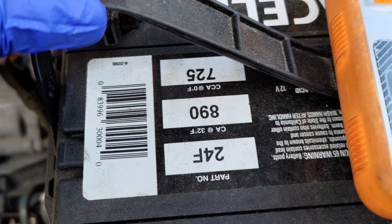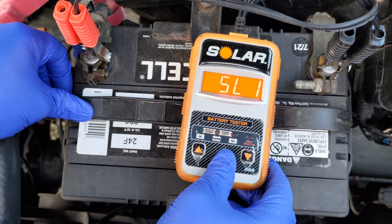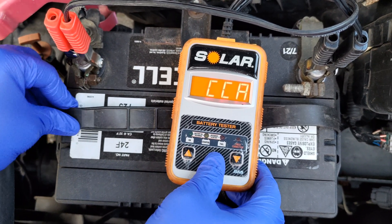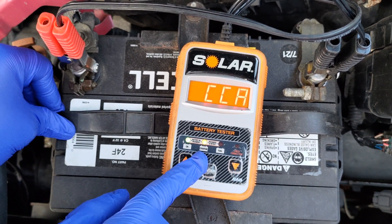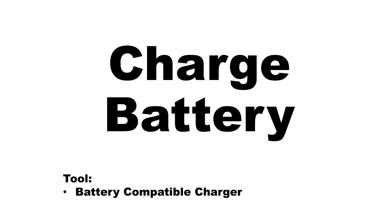CCA means cold cranking amps. A load tester is required to check a battery's cold cranking amps — this is something a multimeter is not able to test. Increased mechanical resistance in the combustion engine means a larger ampere draw. For example, when the weather is very cold and the engine oil has a higher viscosity, it is more difficult for the starter to turn the engine over, so the draw of amperes would be higher. This is exactly why batteries tend to fail during the cold portion of the year.